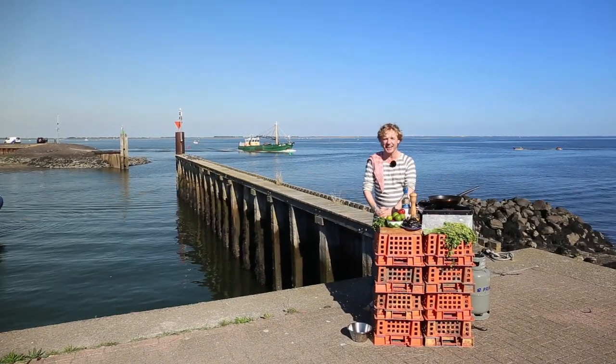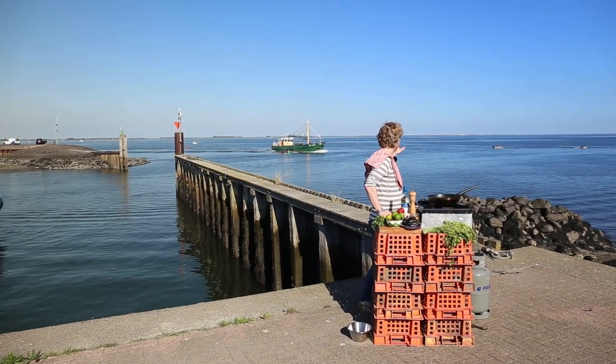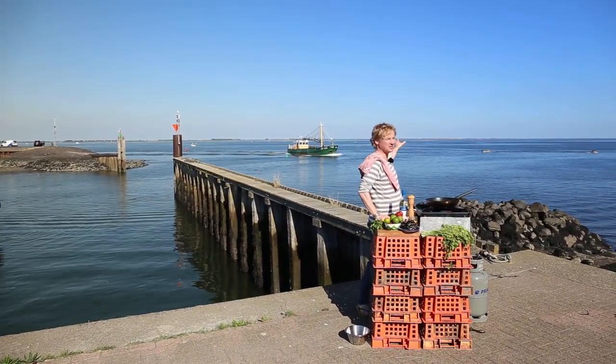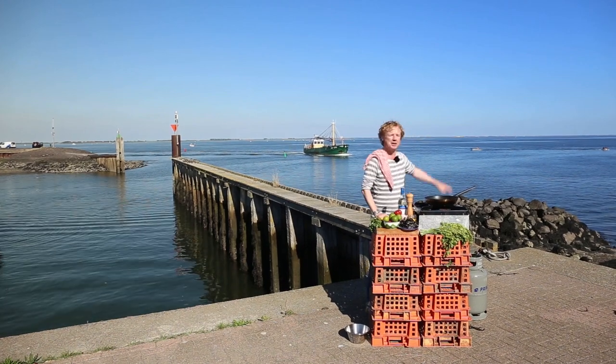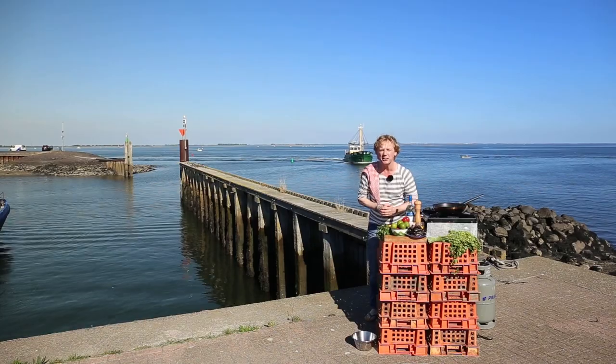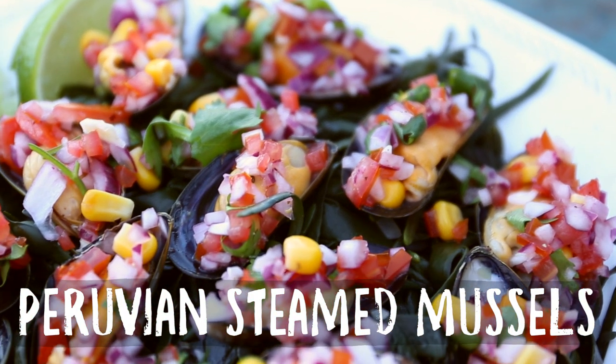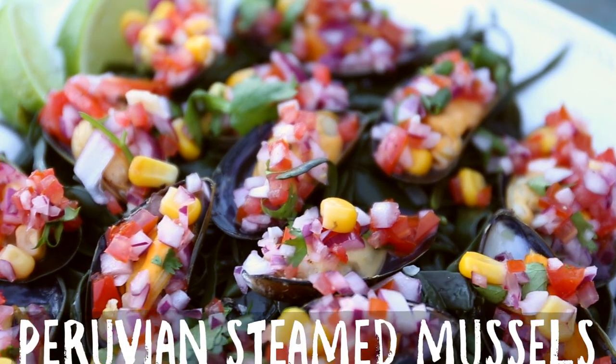Welcome guys on another Fishy Friday here live from Ierseke in the south part of the Netherlands. There is a mussel boat coming in — this is where the mussels are growing up, delicious mussels. But we're not going to make a Dutch dish with them, but a Peruvian one. We're going to make Peruvian style steamed mussels with an amazing salsa. It's going to be delicious. Let's kick off.